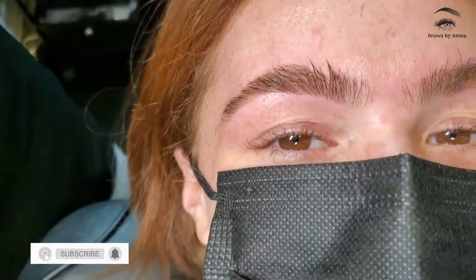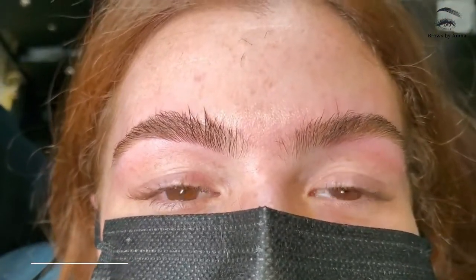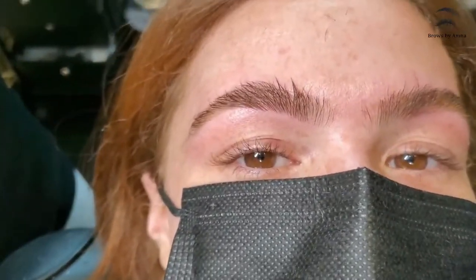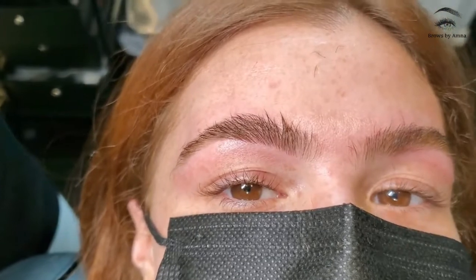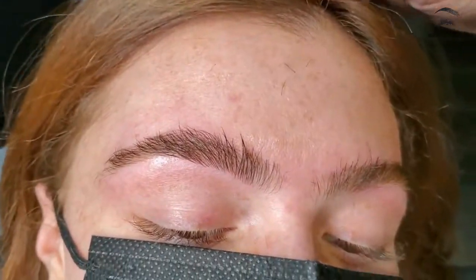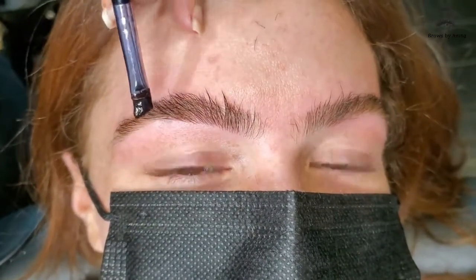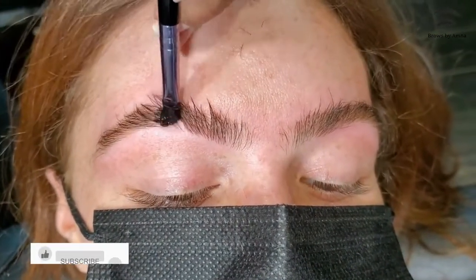Hi guys, this is Michelle. We're gonna do eyebrow tint for her and we're gonna be using our brow gel. This is basically a brow gel tutorial to show you that brow gel can last after tinting, coloring, and powder. That's Sumita — she's gonna be tinting her brows.